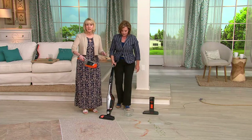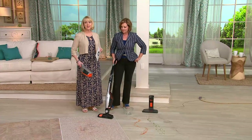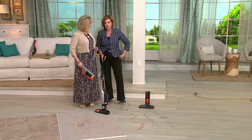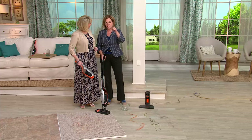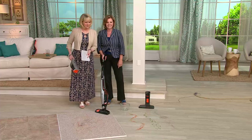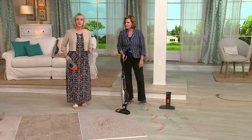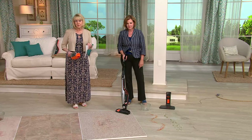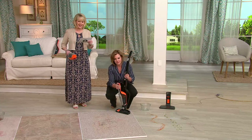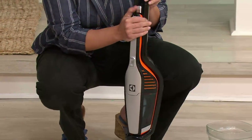Electrolux has been around for so long — it's a name Americans trust. In fact, our first vacuum was great-grandmother's Electrolux that she'd already had for 40 years, and we had it for another five or ten. These are going fast — silver is gone, only black remains. The price goes up at the end of today, the easy pay goes away, and on six monthly payments it's just $18.35 a month to get it home in about a week.